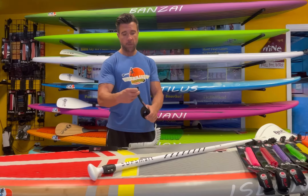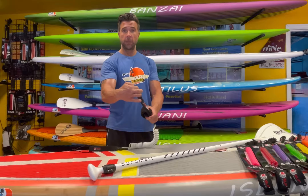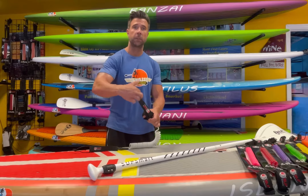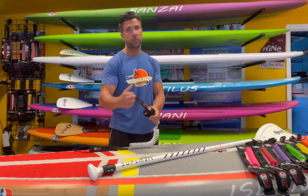A couple features on it — obviously I just talked about the pulley. The pulley is nice because you don't have to find the velcro all wet. The pulley system makes it easier to put it on and take it off.